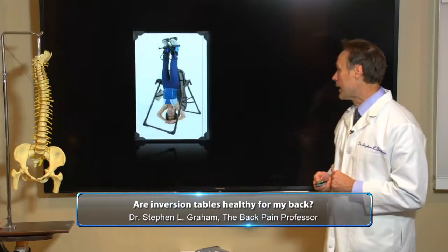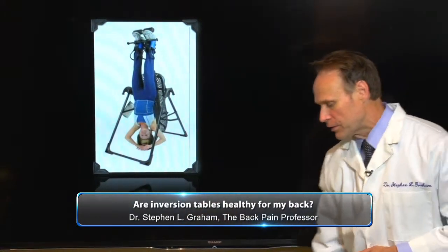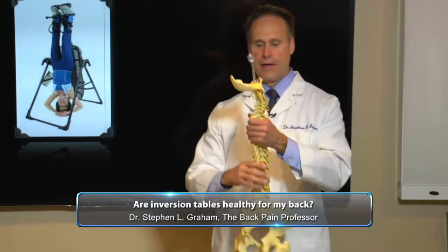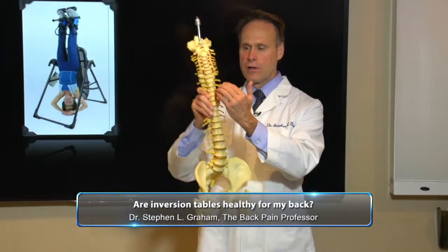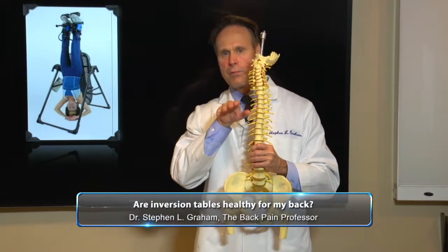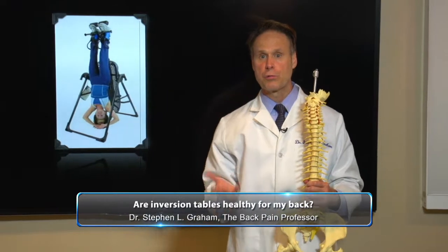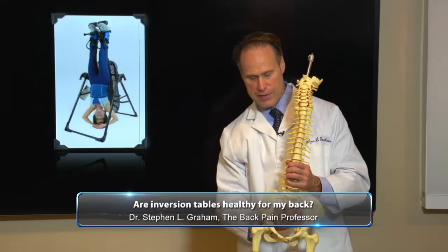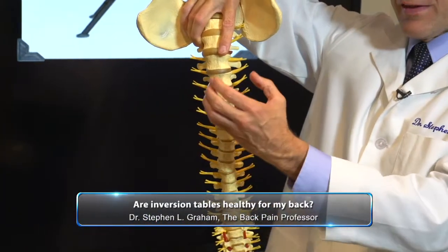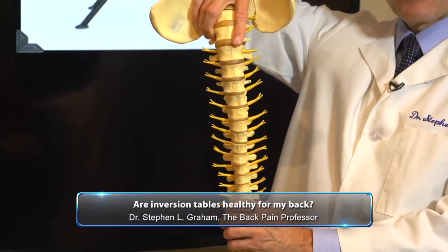Let's take a look at an inversion table. Here's this lady totally inverted. The theory behind this is that we're on our feet all day, and gravity is pushing down on the discs of our spine. From that pressure, some of the water content leaves the spine, and that actually will make us shorter — at the end of the day we're a little shorter than we were at the beginning. So the theory is, if we turn ourselves upside down, the discs will suck back in that water content, revive, and be thick again, reversing what we did during the daytime.